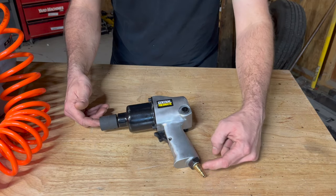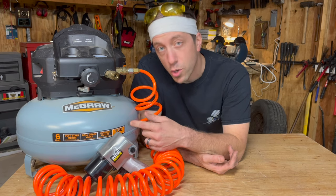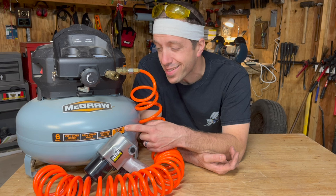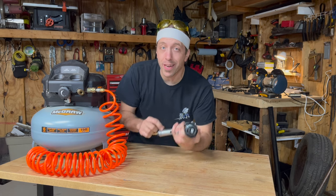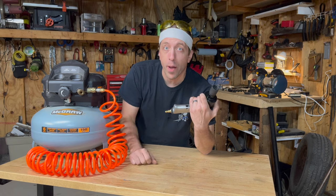This impact gun requires 90 PSI going into the tool for it to operate at full capacity. So although this is only a small six gallon compressor, it also packs 150 PSI in this tank, so you should be able to use an impact for short bursts without an issue. Ignore the SCFM rating — all you need is to make sure you always have 90 PSI going into the tool and it'll operate the way it's supposed to.